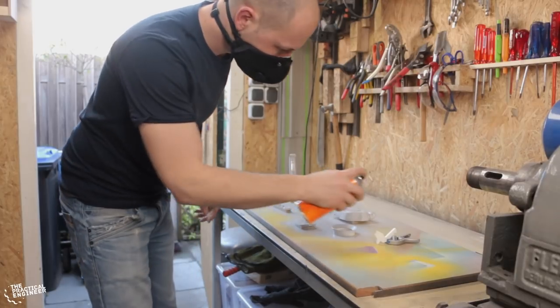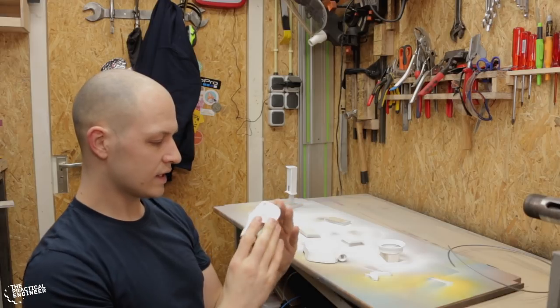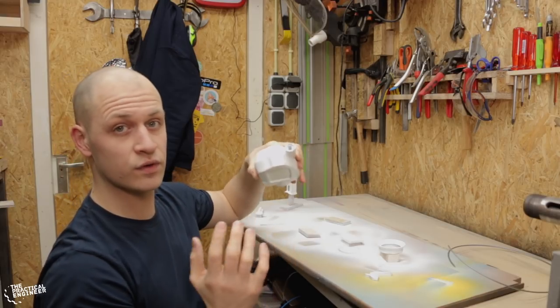I've primed all the parts and they're really smooth now due to the filler primer — I applied about three coats of it. The next step is to glue these halves together so I can fill the gap before moving on to the final coat of paint.